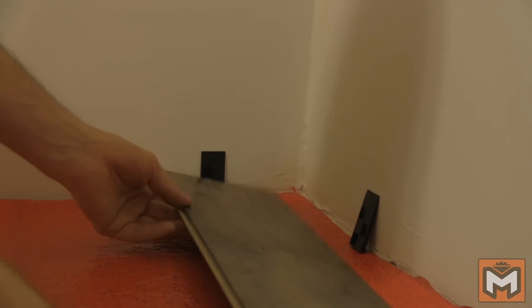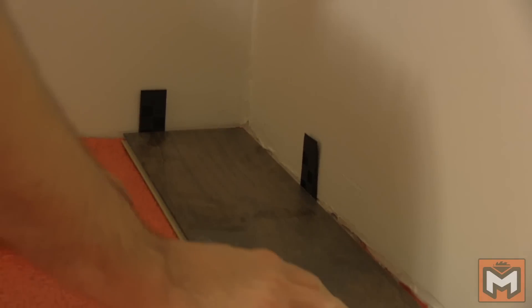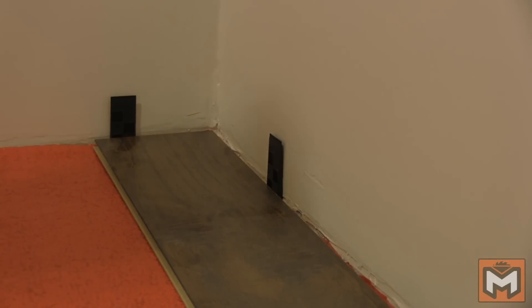Next it's time to lay out the first course. Using a laminate install kit that comes with spacers, I drop a few spacers between the wall and flooring to keep a small gap. It's important to keep the gap to allow the floor to expand and contract. If you don't, the floor can expand and cause it to buckle at the joints.